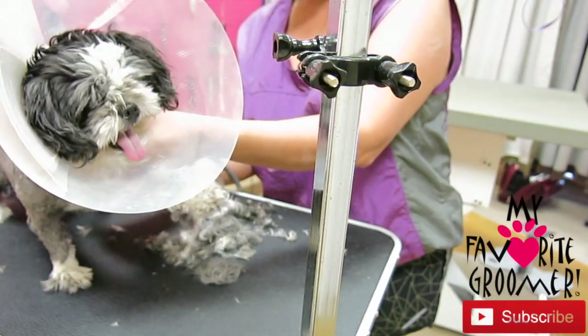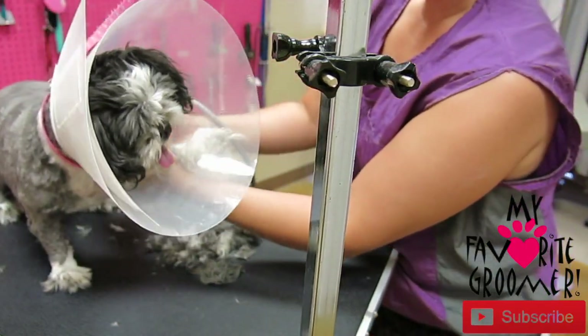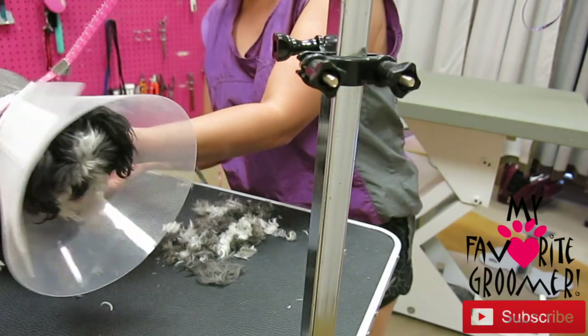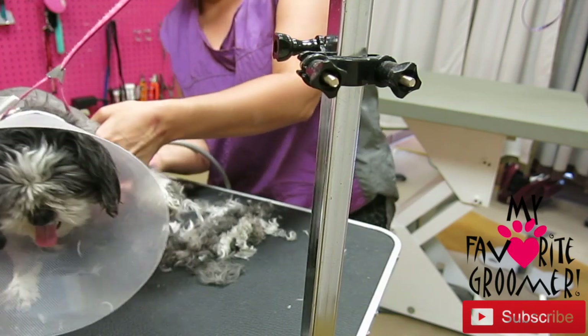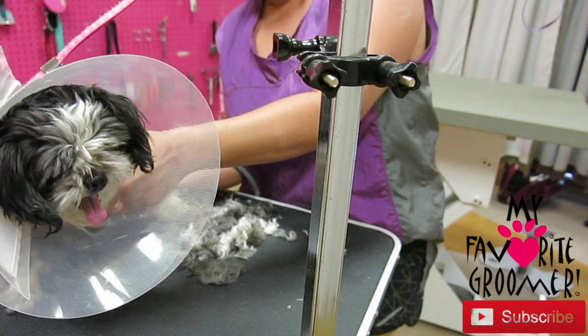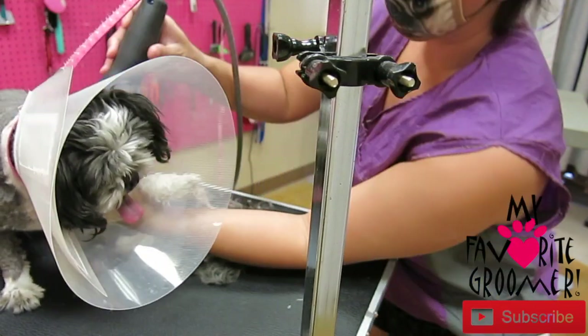When you're dealing with an aggressive pet — a dog that's going to bite you — you just want to move quickly. Less time on the table is better for everybody. Just get it done and get them off the table.